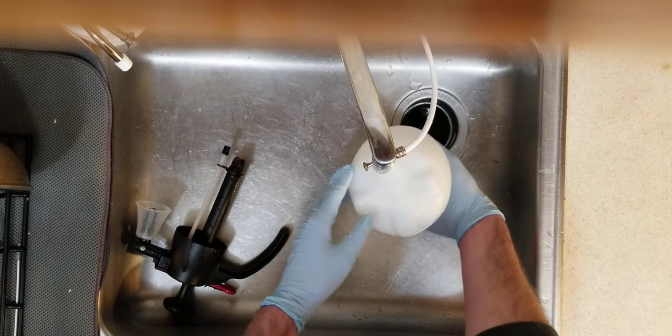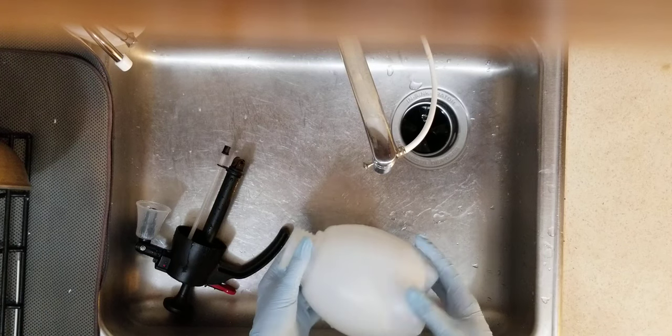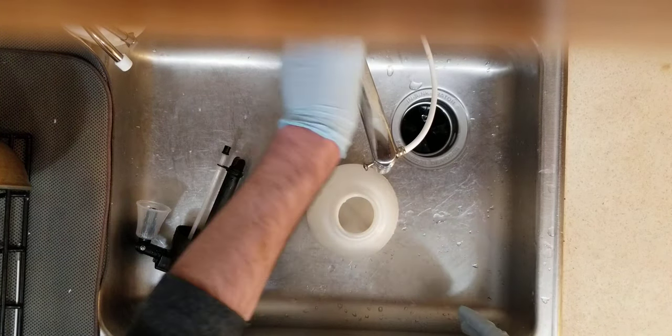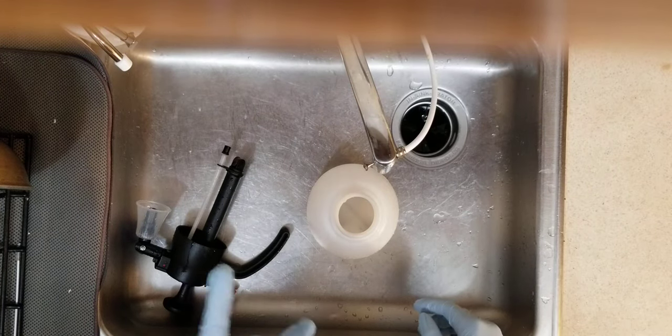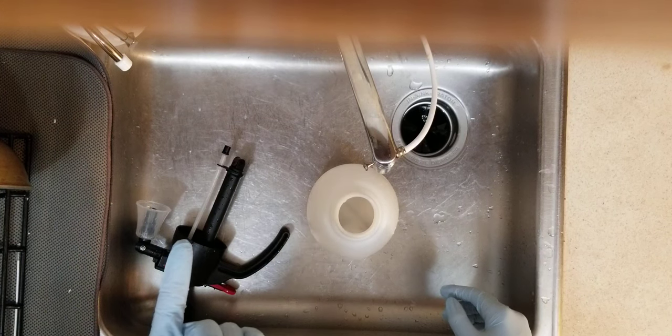Here is a really good way to emulsify your neem oil, and it's super easy — it just takes a little more time. There are three things you need: an emulsifier, a surfactant, and your neem oil.